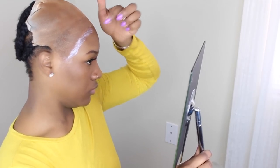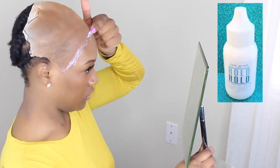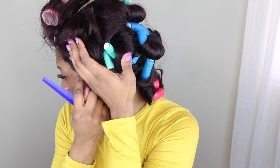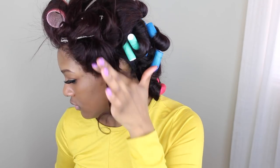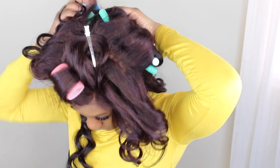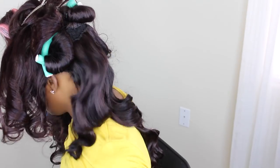The adhesive that I'm using this time is Bold Hold by the Hair Diagram. I'm using her products and I actually like it. For me, it lasts me for like a week. The hold is pretty good — I get about a week's wear out of it, to be honest. And I like it because it doesn't really damage my edges.